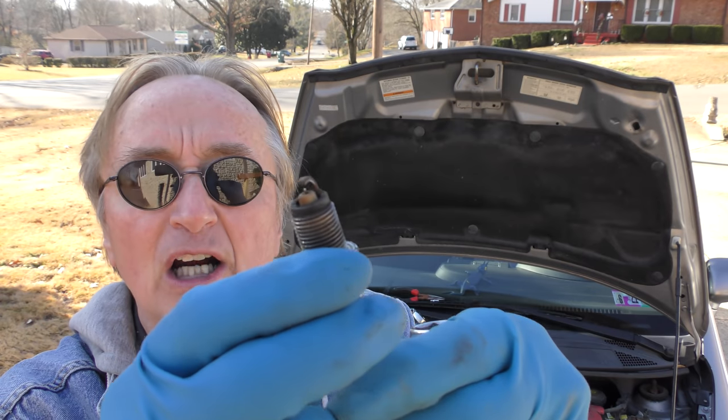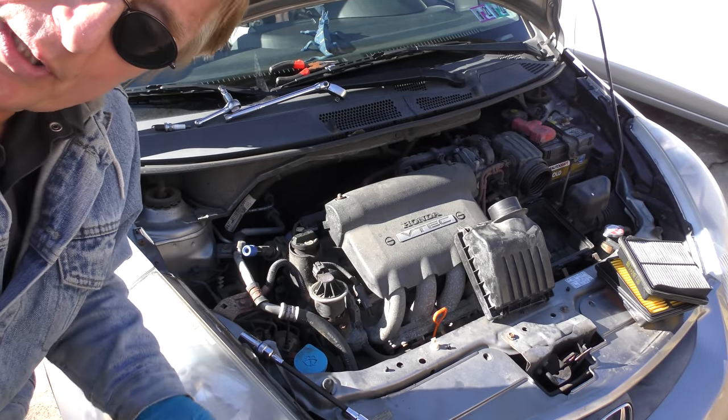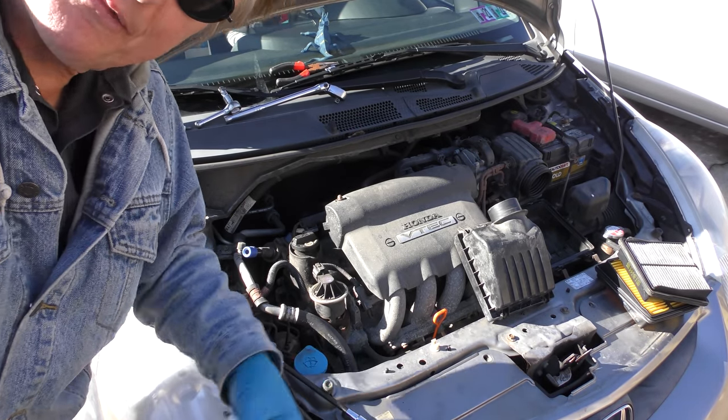Spark plugs also give you a really good insight into what's happening inside your engine. In this case it's a perfect color — there's hardly any oil-burned carbon on it, so that says the cylinder's in good shape. We're going to check them all when we change them all. We'll get new spark plugs and an air filter and see what happens. With a Honda, they're all typically the same — we'll find out in a second.